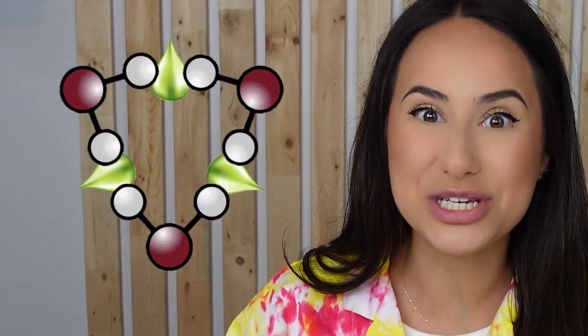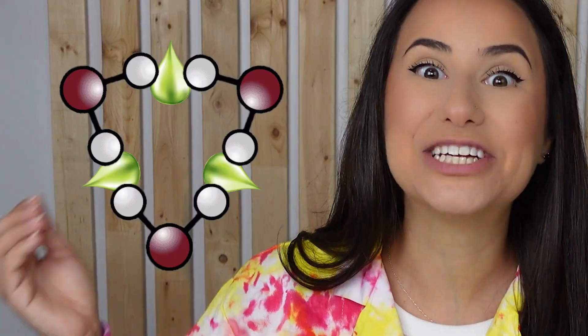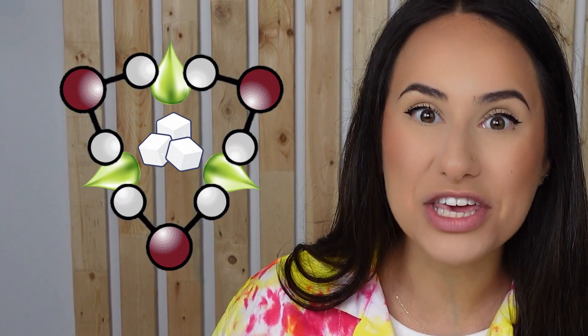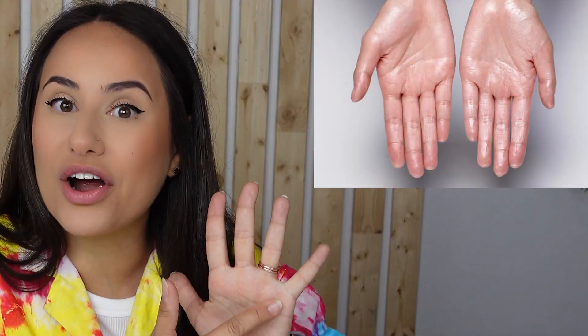But when you add soap to the bubble mix, it squeezes between the water molecules and makes them stronger. Add sugar into the bubble mixture, and it allows the water molecules to stretch even more with the soap, making the bubbles so strong and bouncy. But the bubbles can't bounce all the time because the oils on our hands make the bubble pop faster. That's why we have to wear a glove when we're playing with bouncing bubbles.